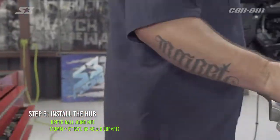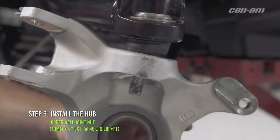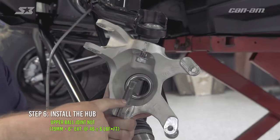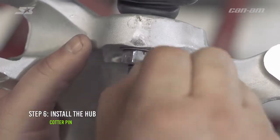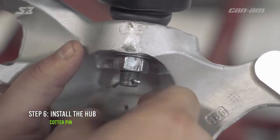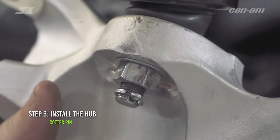Now you're ready to install the knuckle back on the X3. Grab the upper A-arm, go ahead and pick it up, and we're going to slide our knuckle over the ball joint and get our washer and nut and go ahead and tighten them up. Running your 6-inch extension back through the bottom ball joint hole and your 19 millimeter, we can go ahead and tighten up the ball joint nut. Now we're going to go ahead and get our cotter pin back in the hole and work it back around the ball joint. This part's pretty important — you want to make sure that the clip is completely against the shaft itself because this is really close to the axle boot and you don't want it to rub and make a hole in your axle boot.